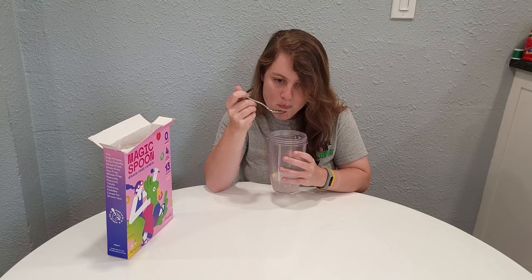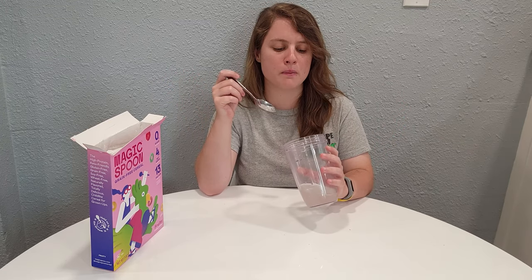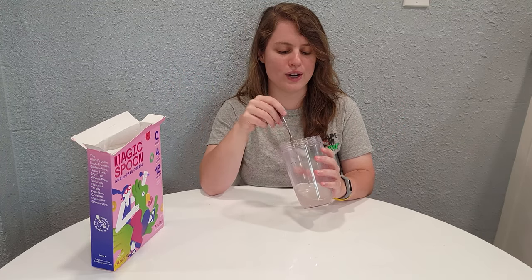This one's really pretty good — it's pretty close to Froot Loops. I've never had that brand of oat milk before, and I probably should have tried it by itself before trying it with the cereal.